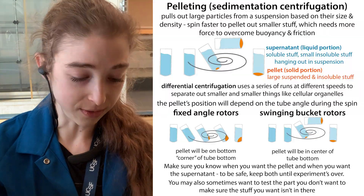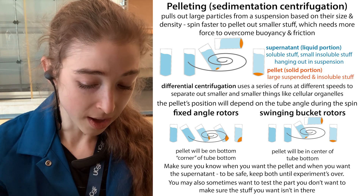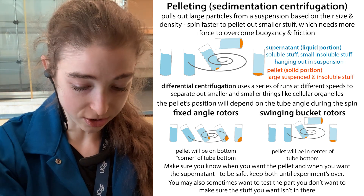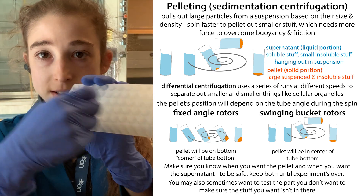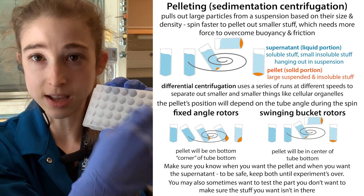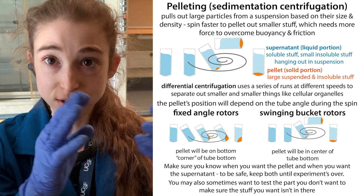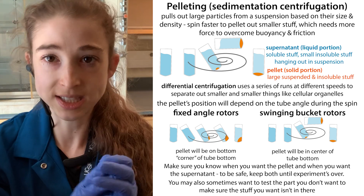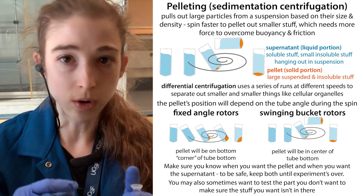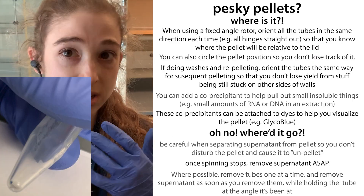If you have a really tight pellet, you can put it in a sonicating bath for a few seconds. With large ultracentrifuge tubes, you can scrape the pellet against the tube rack to break it into smaller pieces that the liquid can then resuspend.